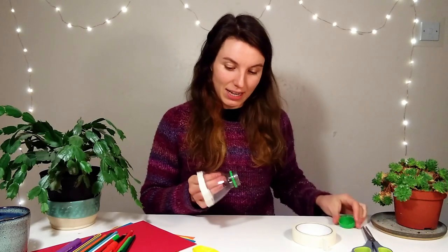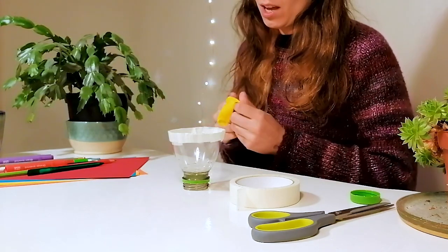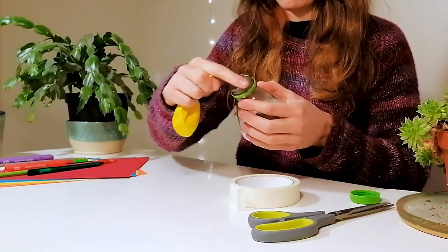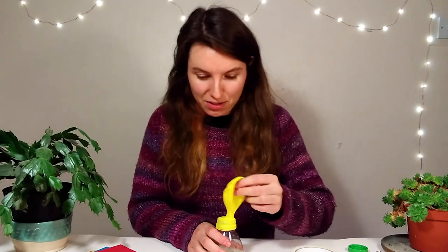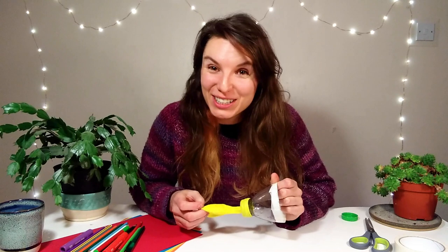Now take off your lid. Take your balloon and you're aiming to stretch the mouth of the balloon over the mouth of the bottle. This is quite fiddly, so you might need to give your young people a bit of a hand with it. This launcher is ready to use, but I'm going to decorate mine.